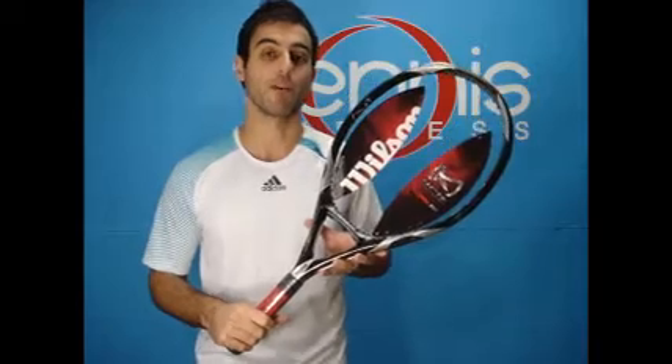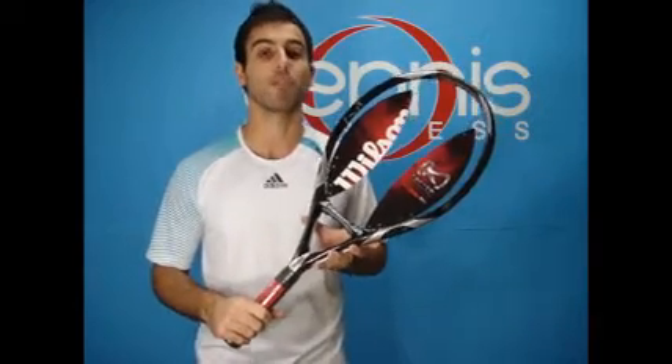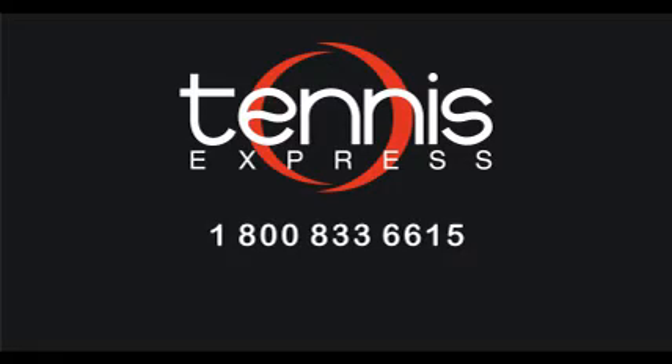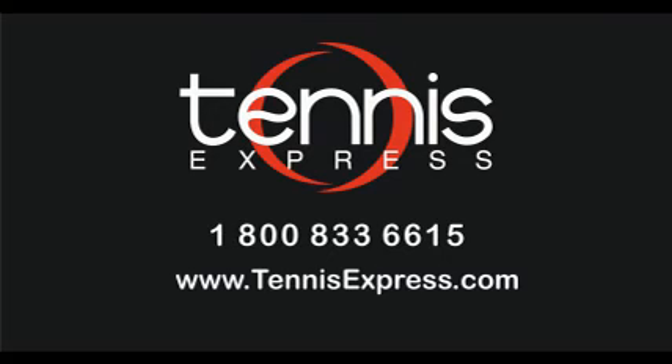Do you want to demo this racket or any other rackets? Please visit us online at tennisexpress.com. We have the largest selection of demo tennis rackets available online. Call us today at 1-800-833-6615 or visit us online at tennisexpress.com. Thank you, see you next time.